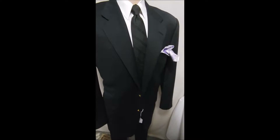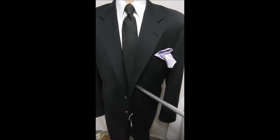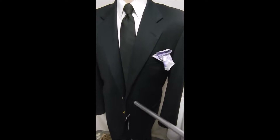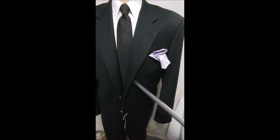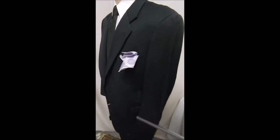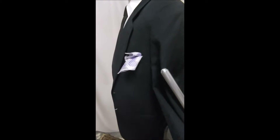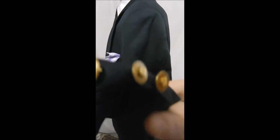This is our consummate black blazer with two gold button fronts. It's from Hickey Freeman, Saks Fifth Avenue. It has the beautiful flap pockets. Let's take a closer look at the fabric and these wonderful gold buttons.